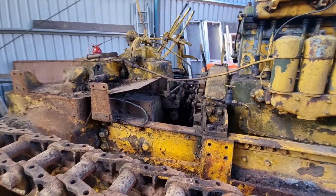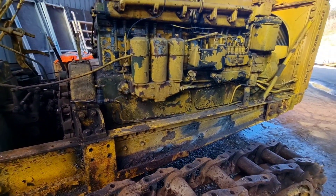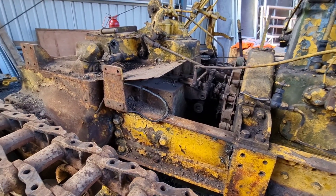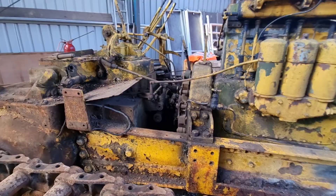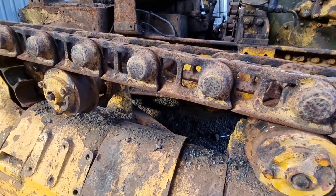We're going to cut the chassis rail right down there and crane the engine out the front. When we do that, the transmission, which is really heavy, is going to want to drop down because it kind of pivots on the sprockets. So we're going to jack it up before we cut it and just put some blocks under the transmission.